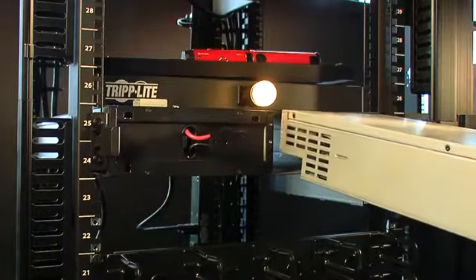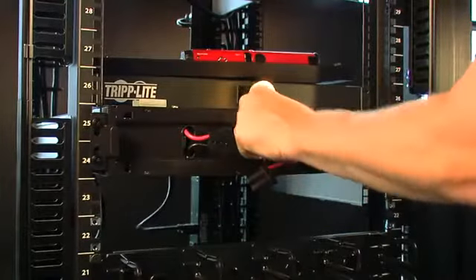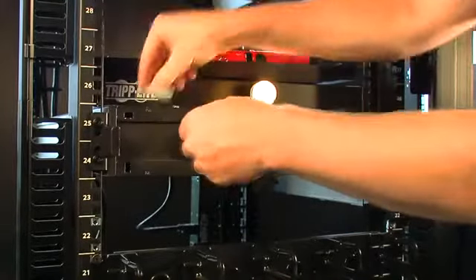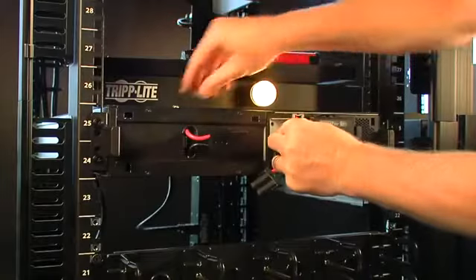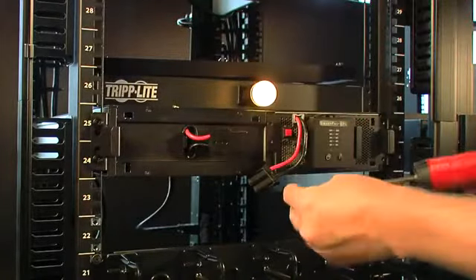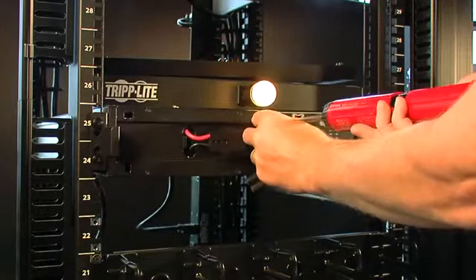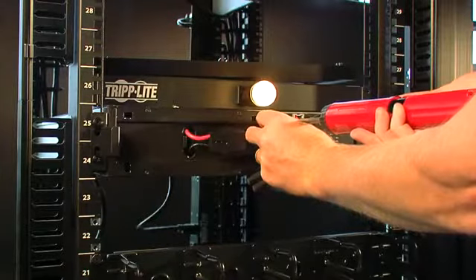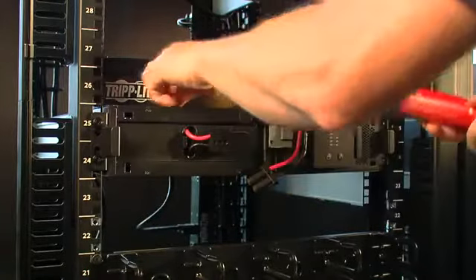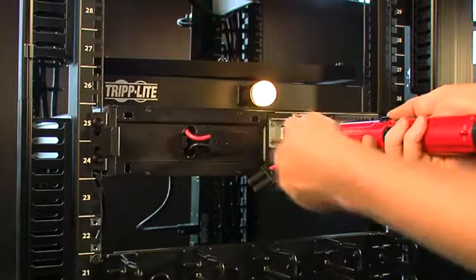Grab the replacement power module, reinsert into the cavity, and restore the bypass switch plate. Note the load remains powered at all times.